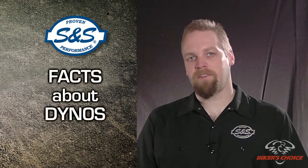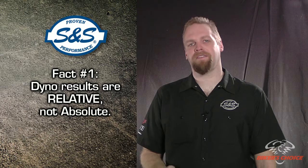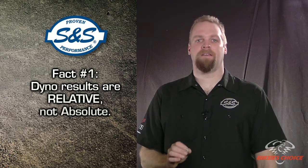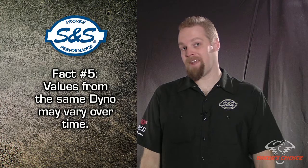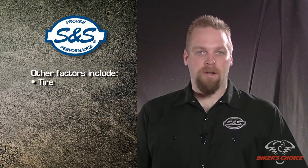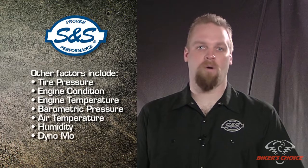We've done some dyno testing, so let's talk about interpreting the dyno numbers. First of all, you have to realize that dyno results are all relative. Unfortunately, the dyno gives you a number and people tend to think that that number is an absolute. The problem is that the list of variables involved in a dyno test is huge. So dyno results have to be accepted with a certain tolerance. Values from two different dynos will not be identical, and values from the same dyno may vary over time. Other factors include tire pressure, engine condition, engine temperature, barometric pressure, air temperature, humidity, how well the bike is strapped down, etc. The computer in the dyno attempts to correct for environmental conditions, but our experience has shown that they are still a factor. If you put more air in the rear tire, the dyno will show higher numbers — bogus, but higher.